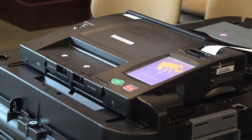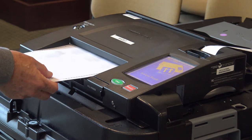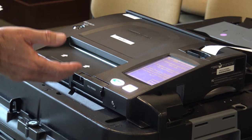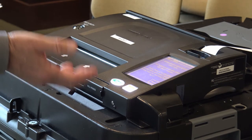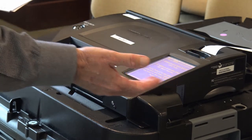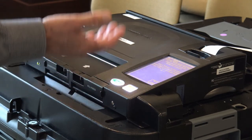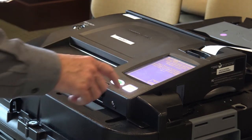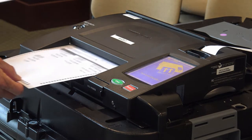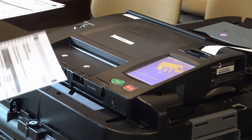Now this next ballot is an overvote ballot — this is where I've selected too many selections in a particular race. Now it's going to alert me what I've done wrong. It says voting issue found: overvote. I can press for more details and it will tell me exactly what I did. I can push the return button and it will come back to me. In this particular instance, I would go get a new ballot, because it will not count an overvote.